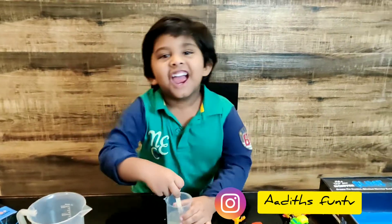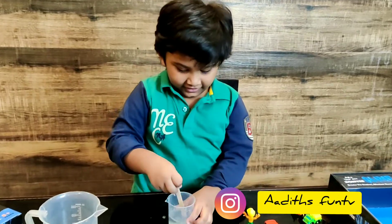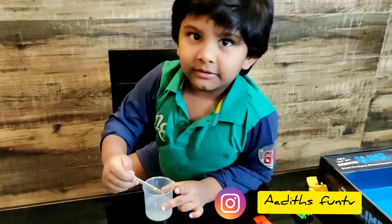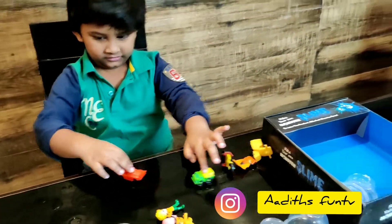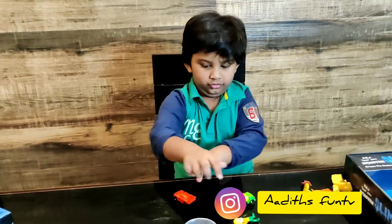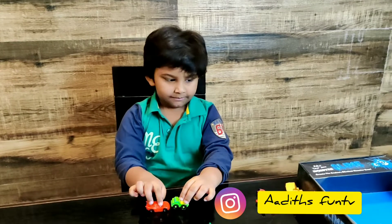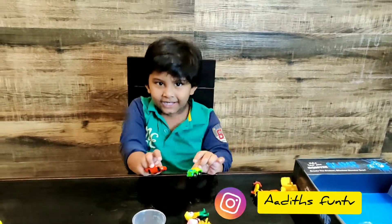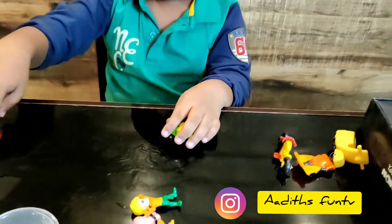Agitate, agitate, agitate! Okay, I think it's done. You have to wait some time. I am looking for my toys. So till we wait 30 more minutes — we have to wait 30 minutes for that one and again 30 minutes for this one. What do we do now while we are waiting?